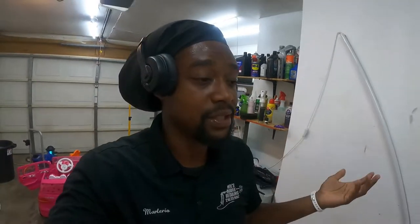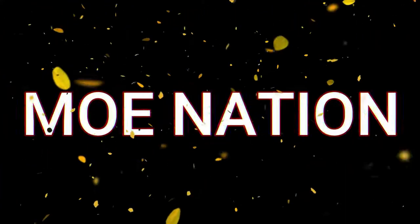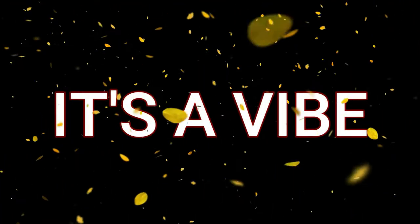If y'all have any questions, comment down below. I'll try to get back to everybody as soon as possible. Thank you for watching. I hope you have a great day. Bye.